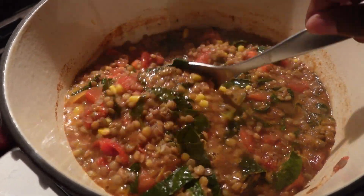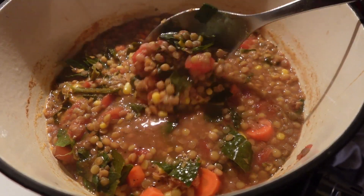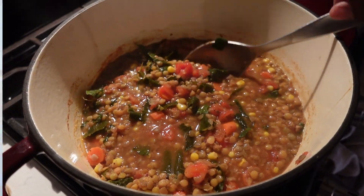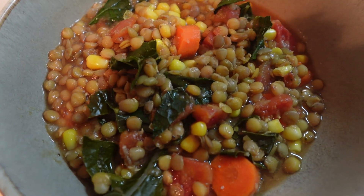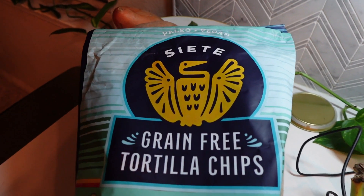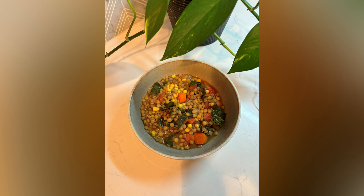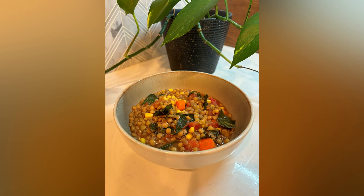An hour later the kale has softened up and it looks great — I love this soup! I'll make this for my weekly lunches. It freezes well, and sometimes I'll eat it for lunch and dinner. It's so easy and very cheap to make. It goes really well with these Siete grain-free tortilla chips. I hope you guys enjoyed this video — if you make this soup, let me know how it turned out, and thank you so much for watching!